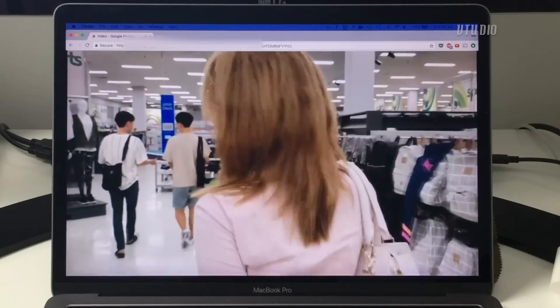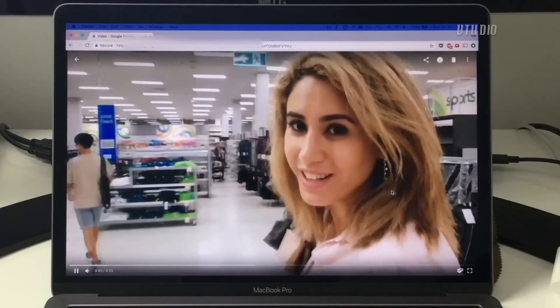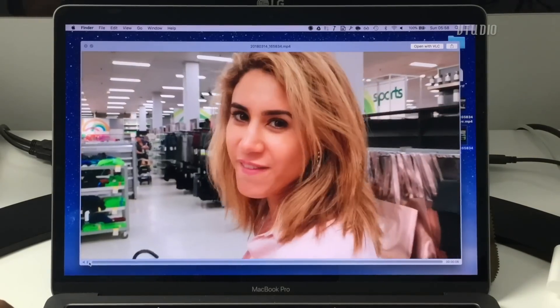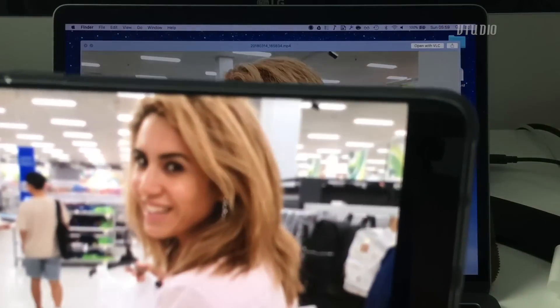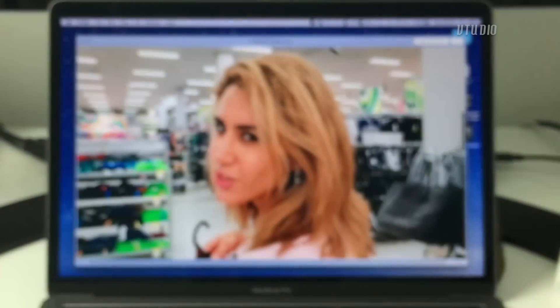This is what it looks like in Chrome — normal colors — and red. Not red, red, not red. That's how it looks on the phone, and that's how it looks on the computer.